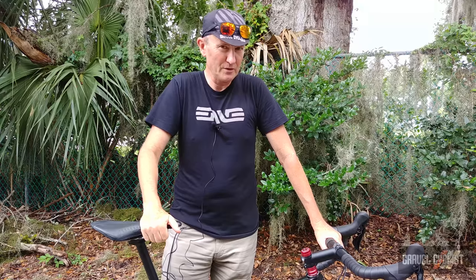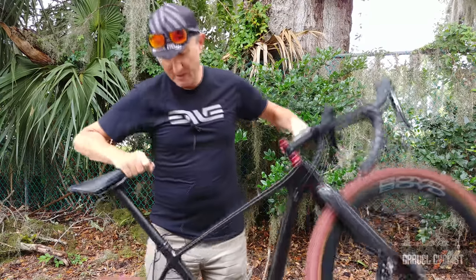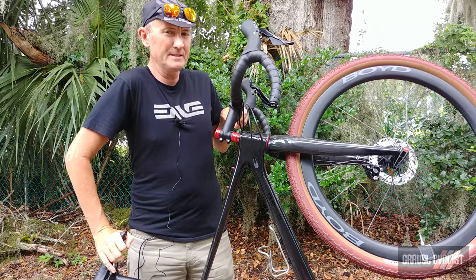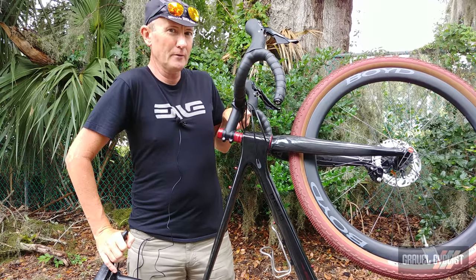G'day trendsetters, John with GravelCyclist. I'm coming to you today with a review of the Otso Wahila C, where C stands for carbon, and this is a bike that Otso believe is a no-nonsense gravel killer.